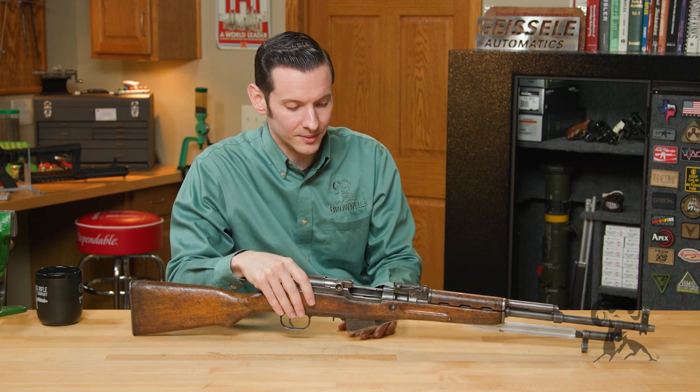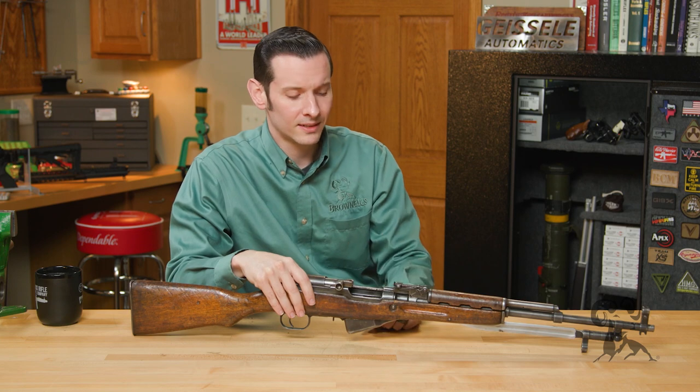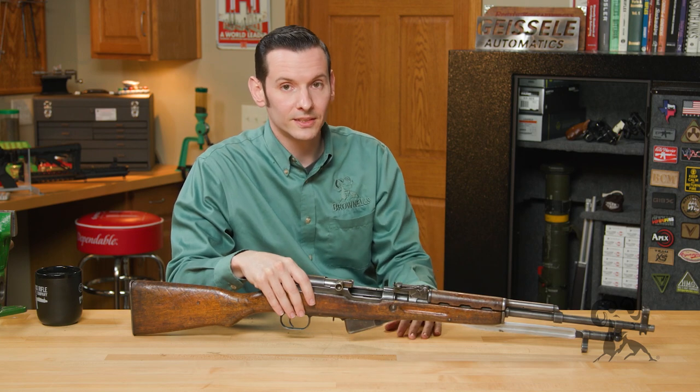You know that Russian engineering — they're just built like tanks. And firing the 7.62x39, that's still a really good, affordable round. You can find it almost anywhere. So all in all, excellent design.